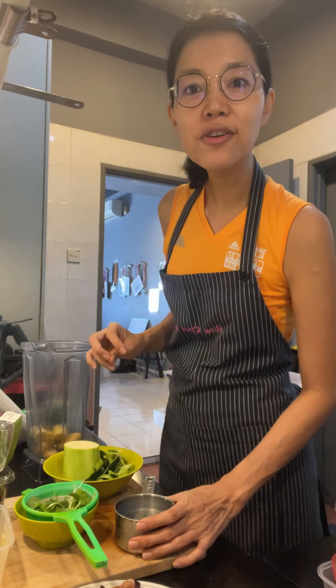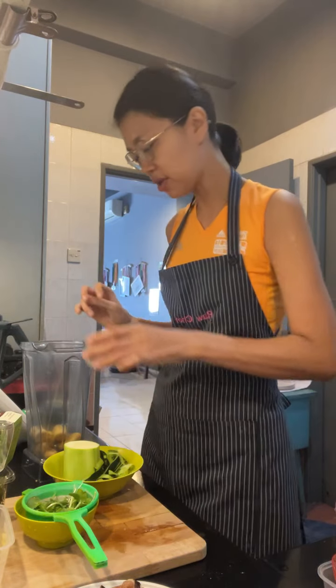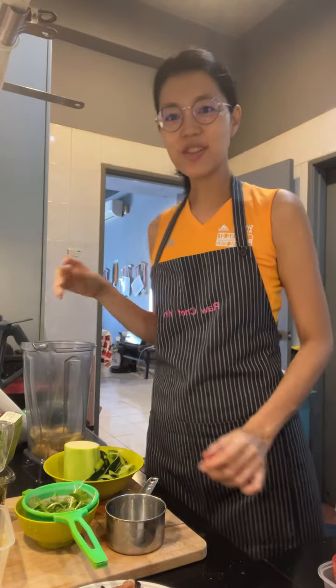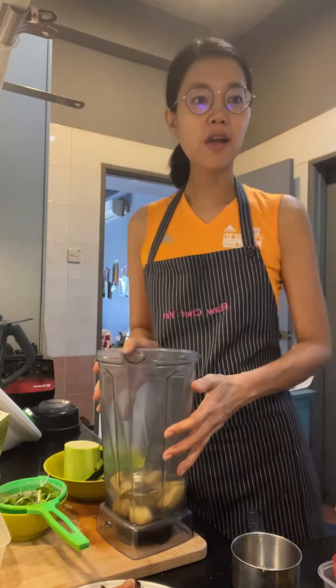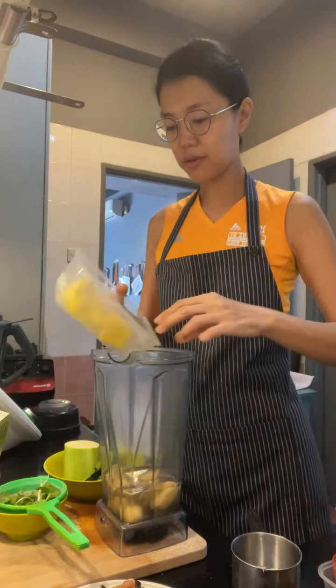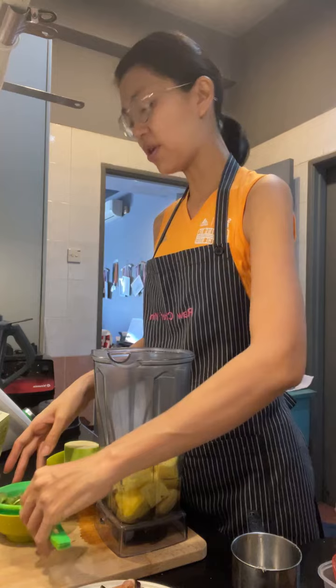So I'm using coconut water and there's like a tiny sliver of coconut as well. And then pineapple — I've already cut up the pineapple.